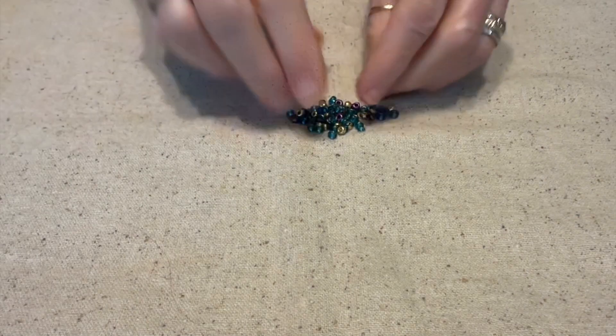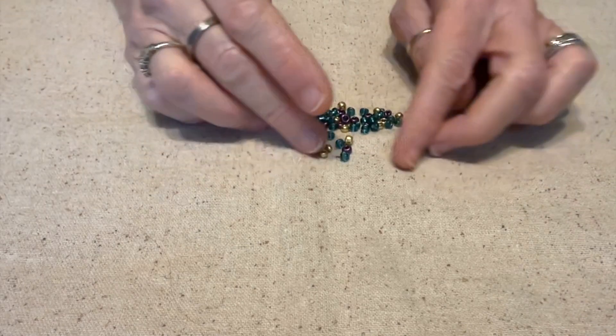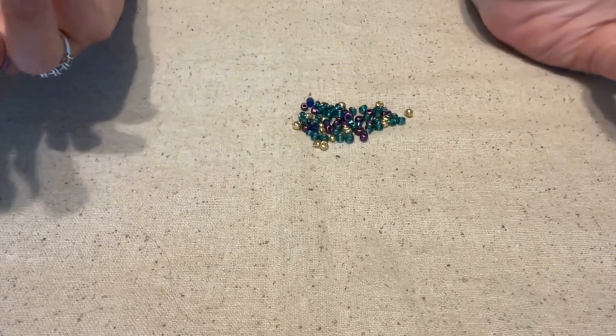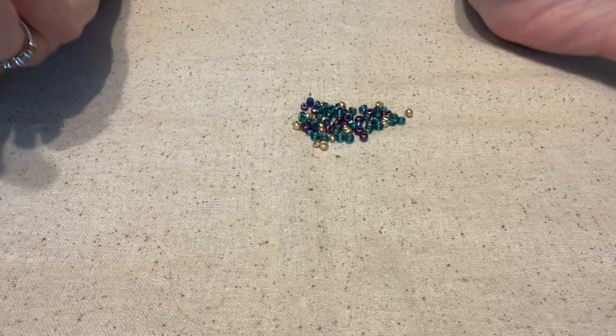They almost look Mardi Gras, but not really, because for Mardi Gras instead of the teal you would use green. But I think they could still pass for Mardi Gras colors, and with February right in the middle of Mardi Gras season.